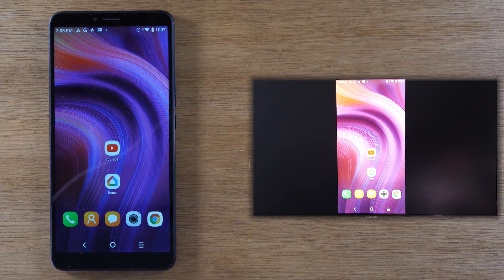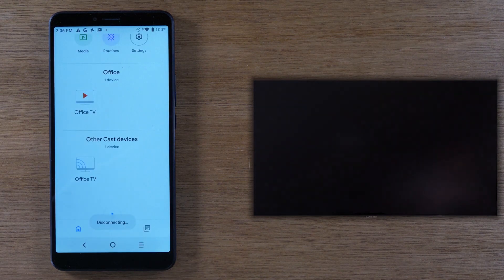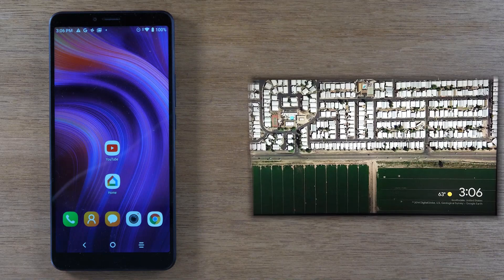If I want to stop it from mirroring, I'm going to go back to Google Home and just tap on Stop Mirroring. Now it's not mirroring my screen anymore. This other option is the better option if your main goal is to play a YouTube video on the TV, or a Netflix video, or Hulu — one of those streaming platforms.